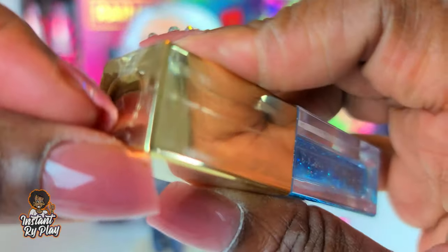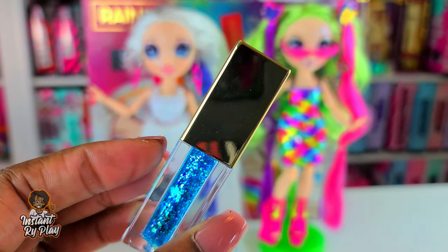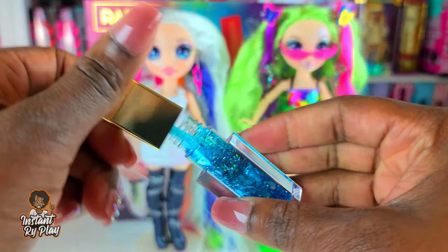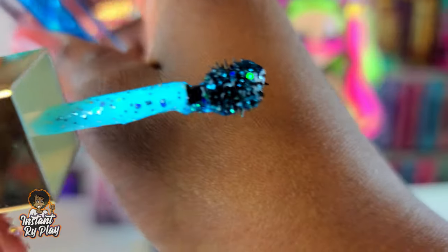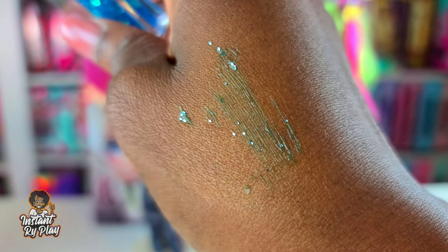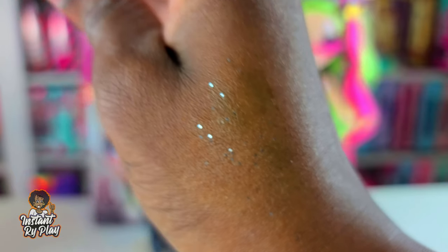Everything is packaged super tight. You really need to be careful with these because they almost look like lip gloss and you wouldn't want someone to put it on their lips when it's meant for hair. Look at how chunky and sparkly this is - there's a little spiky brush right there. That's the hair gel, so we can put sparkles in her hair, which might be kind of cool.